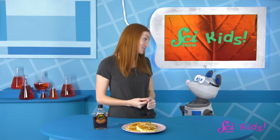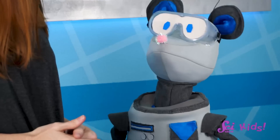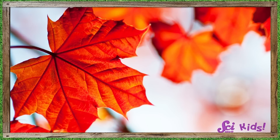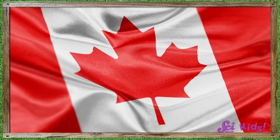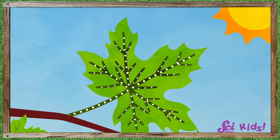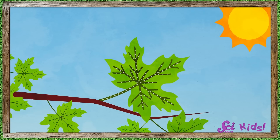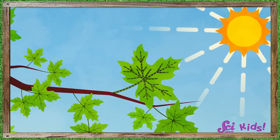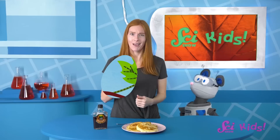Do you remember what maple trees look like, Squeaks? Yeah, they do have really pretty leaves! Maple leaves are famous — they're even on the flag of Canada! During the summer, maple leaves are busy making food for their tree to help it grow and survive. The big leaves use air, water, and sunlight to make a special type of food. And you like this food too, Squeaks!